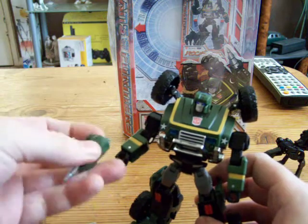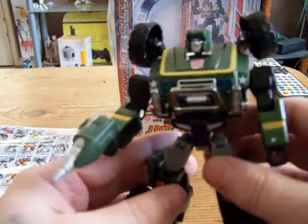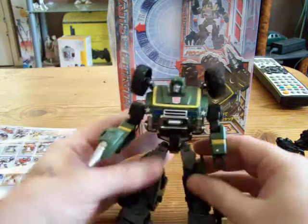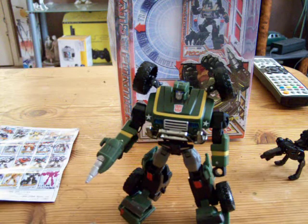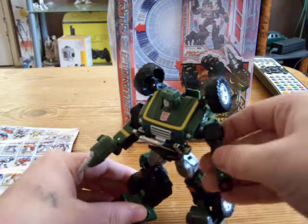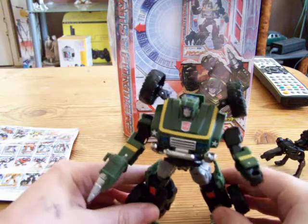Just put his weapon in. I can't find a way of mounting it on the shoulder, which is really disappointing — I wanted to be able to mount it on the shoulder. If someone could show me or knows any way of doing it I would be grateful, so leave it in the comments or send us a message. He's very poseable. I missed Universe Hound, so I got this one — but I'm well pleased.